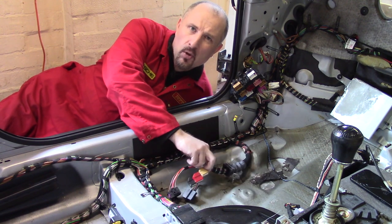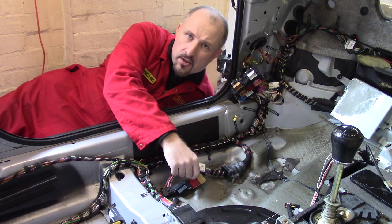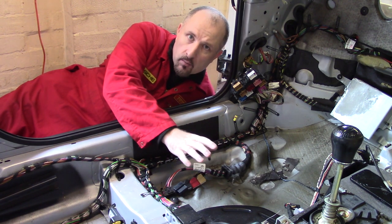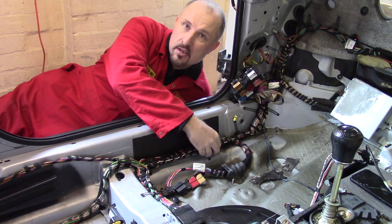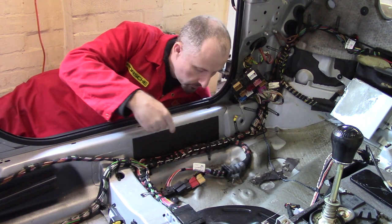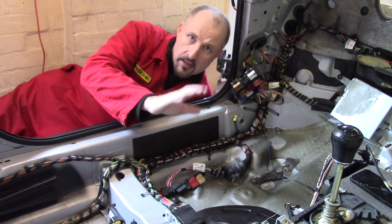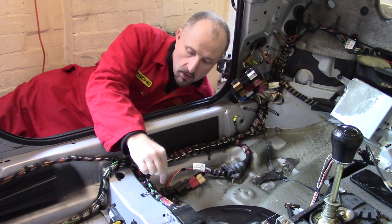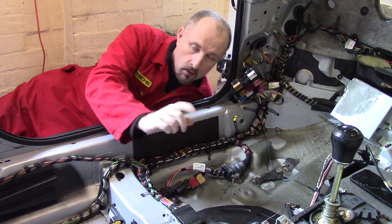I think that box has something to do with the clocks and gauges, but I'll have to check that Audi part number to be sure. Anyway, with the box removed, I'm going to continue removing this wiring loom, and I'm going to start by undoing all these plastic clips. I'm going to take my time and try not to break them, because I'm hoping I can reuse these clips on the turbo build.